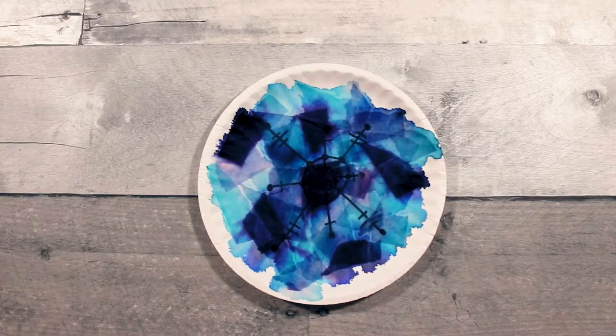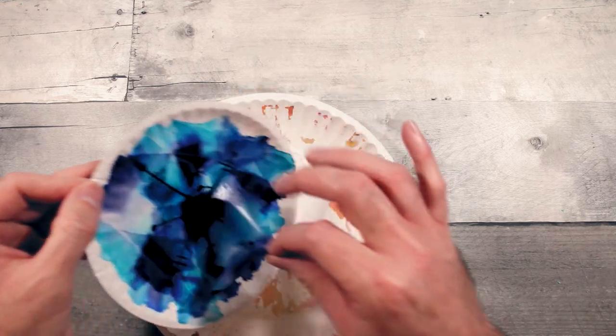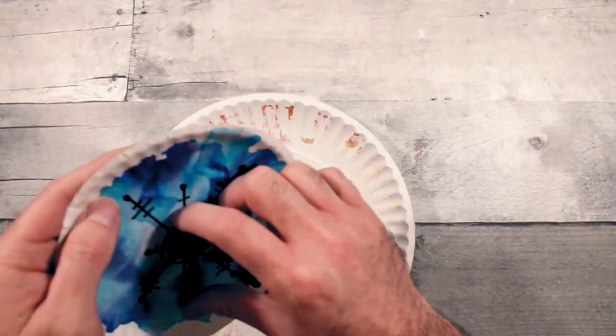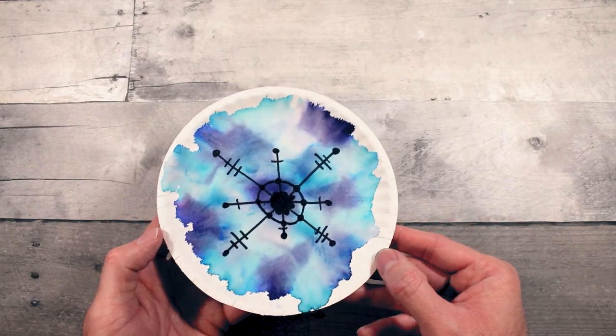It's pretty dry now so I'm going to go ahead and take off the paper. So there we go — that's it.